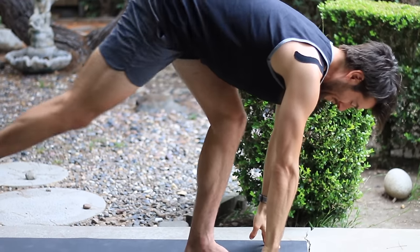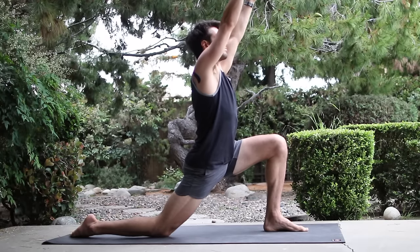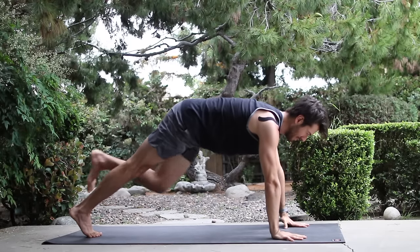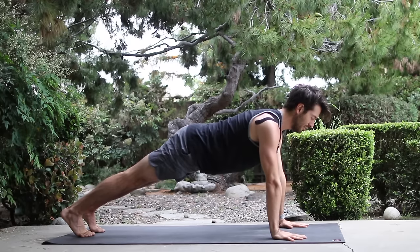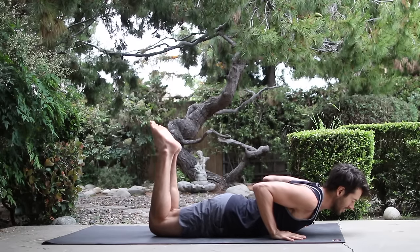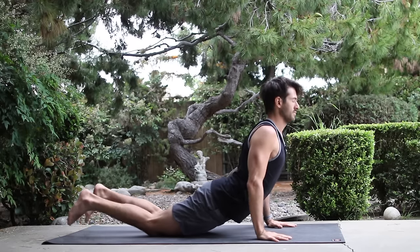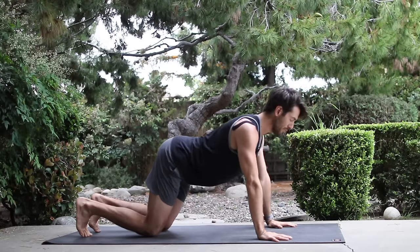Step right leg back into a lunge, lower your knee down. Inhale your arms up. Exhale, bring your hands down, curl your back toes under. Lift your knee and step back into plank. Lower down chaturanga. Inhale into cobra. Holding cobra or come into up dog. And stretch back to child's pose.